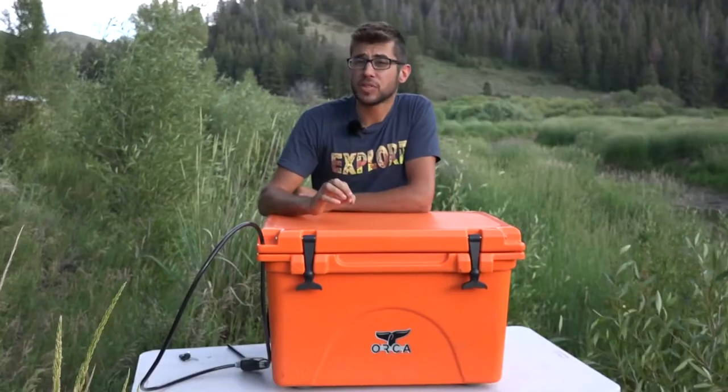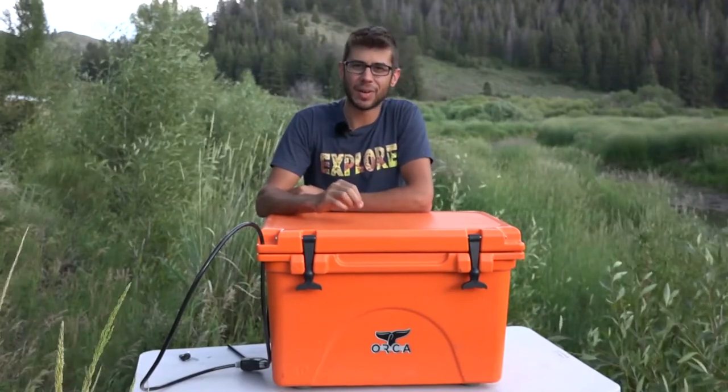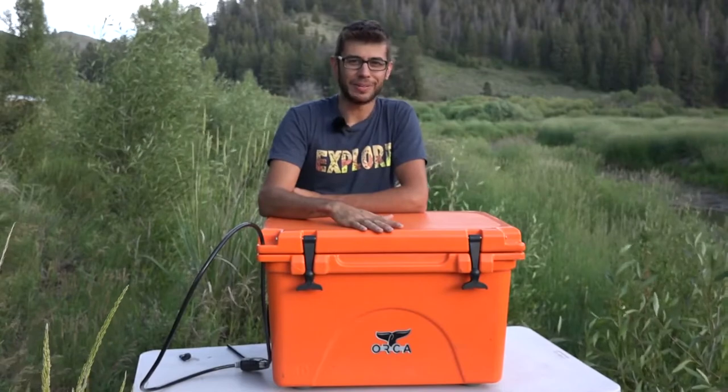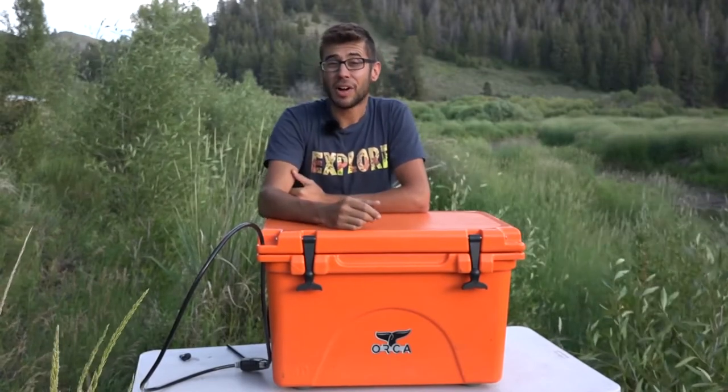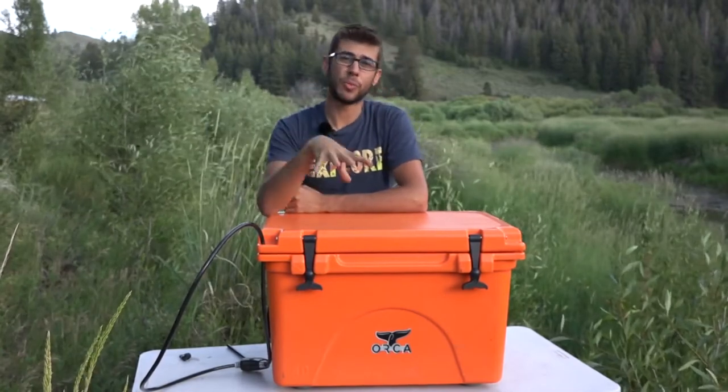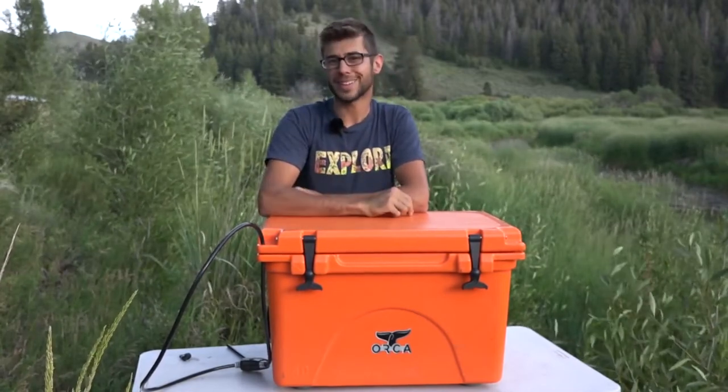Overall, we are very happy with this cooler and expect it to last a very long time. That's going to wrap up my review on our 40-quart Orca cooler. As always, thank you so much for joining us here on Road Gear Reviews. Be sure to hit that subscribe button to check us out for weekly uploads of road gear and travel-related products.